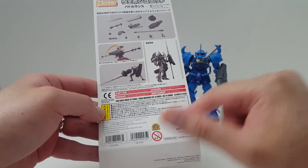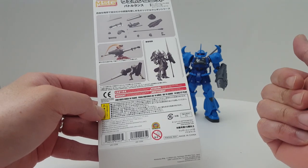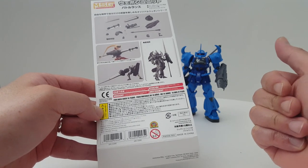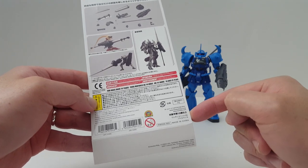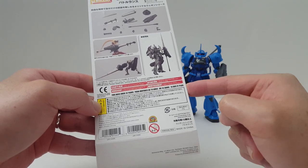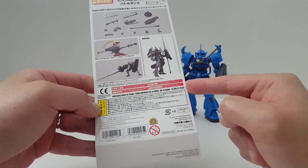Nothing here is in English except for the caution information. You can see that this is recommended for ages 14 and up. There are inconsistencies — in Japan this one is recommended for ages 15 and up, while in North America and Europe it's recommended for ages 14 and up.